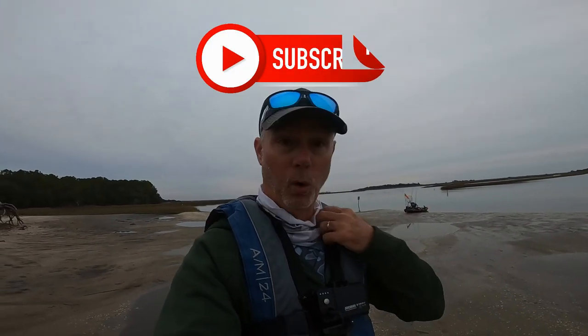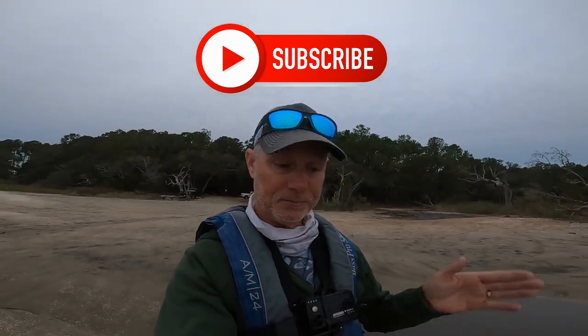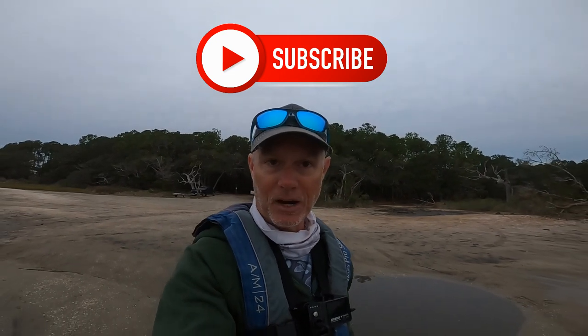Today we are going to be out in Murrells Inlet. I don't even know if the sun is up yet — I can't tell because it's cloudy and overcast. It is cold; I've got a heavy jacket on today. But we're going to go out and see if we can't get on a trout bite.